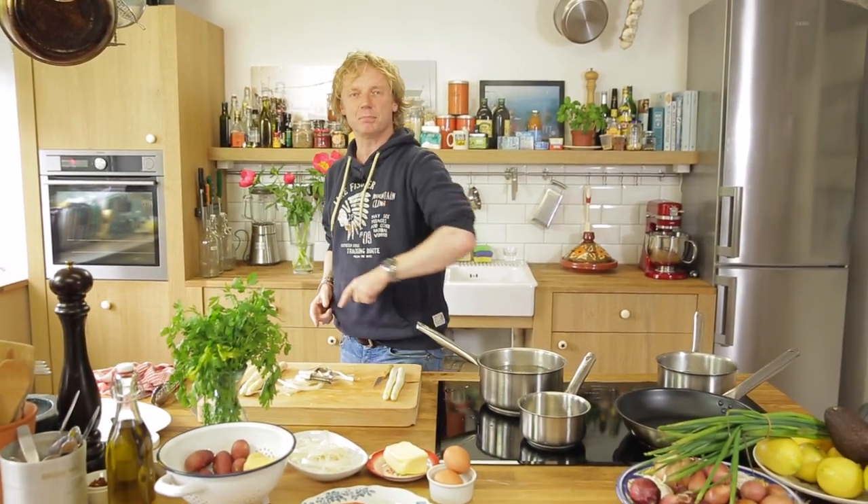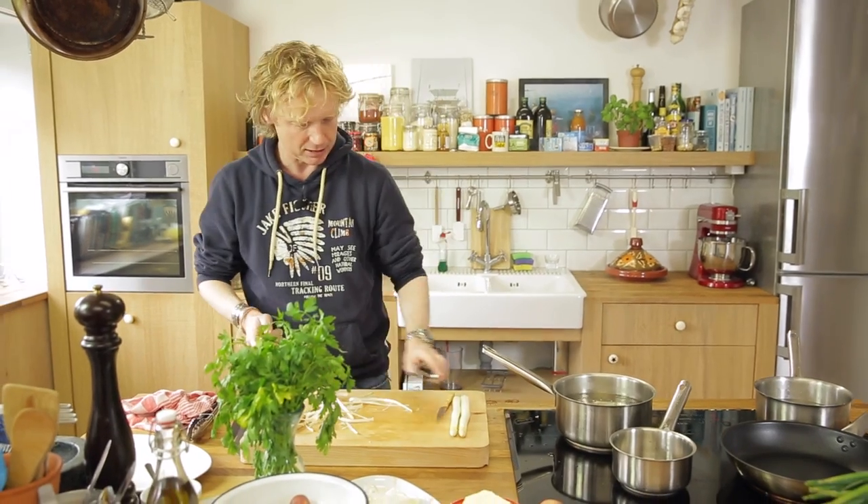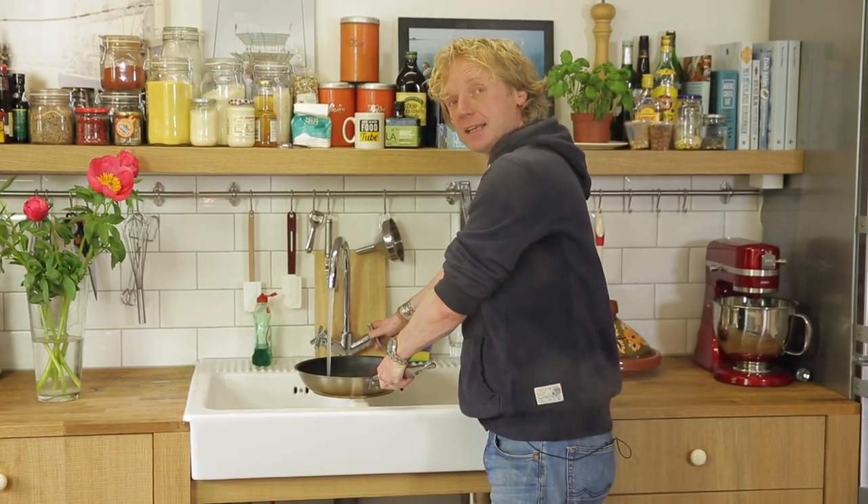If we choose you as the best recipe, we will send you a copy of this book wherever you are on this beautiful planet. Okay, continue with the asparagus — next step is cooking them.